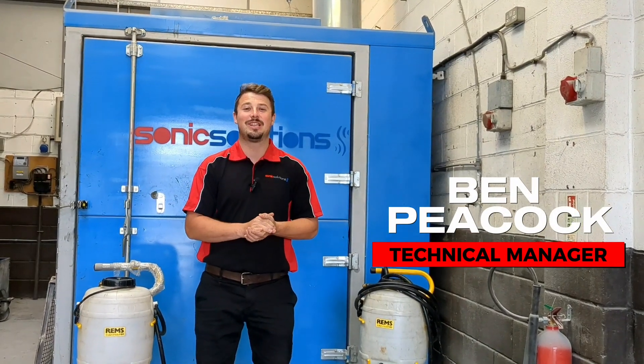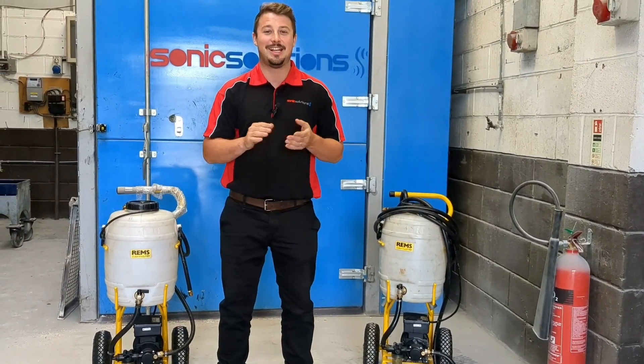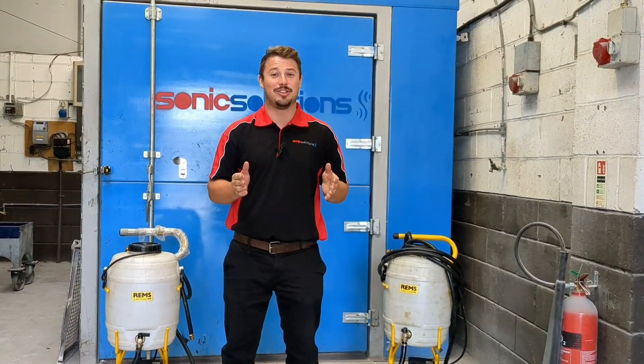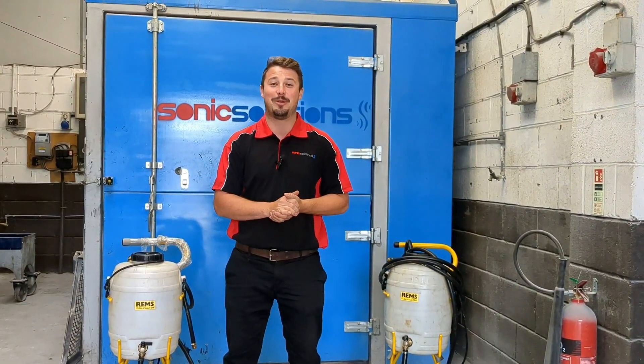Hello, welcome to Sonic Solutions. Today I would like to show you a potential new arm of our business. It didn't start off as something we intended to do, but as things go, you get led down a certain way, and it's probably time we pursued it.